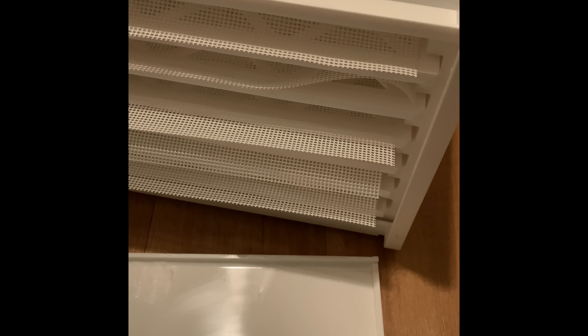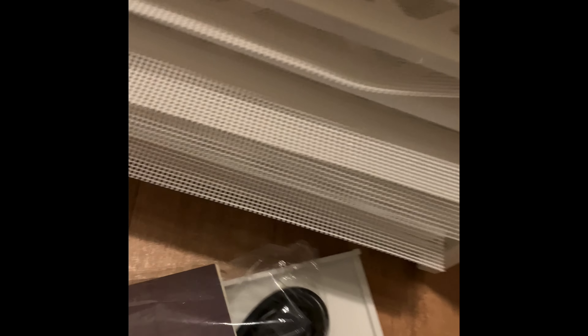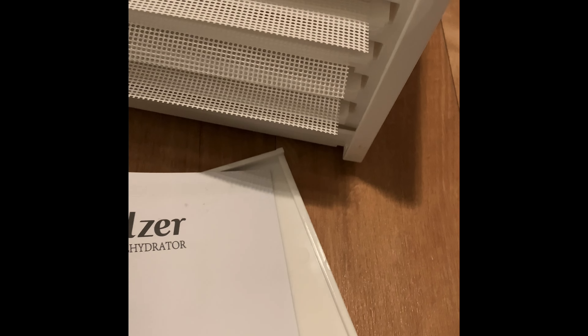Oh wow, this is different. So what are these? Let me find this book. Yeah, this is weird. I guess you just put the molds right here on this thing, and then you just put the door back on it, like this.